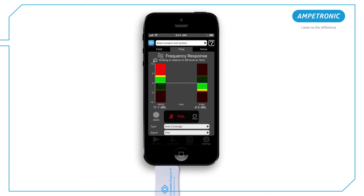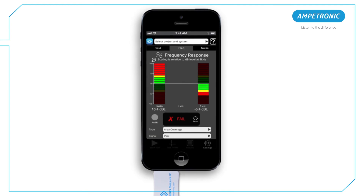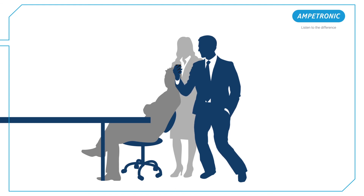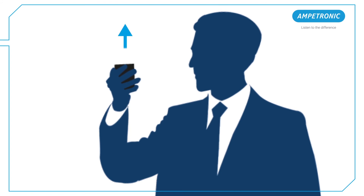Using the Loopworks measure app as a simple meter, there is no need to sign in using the account you've created. Hold the receiver in a position where the user's ear would normally be, seated or standing. The receiver must be in the vertical position when you are taking measurements.